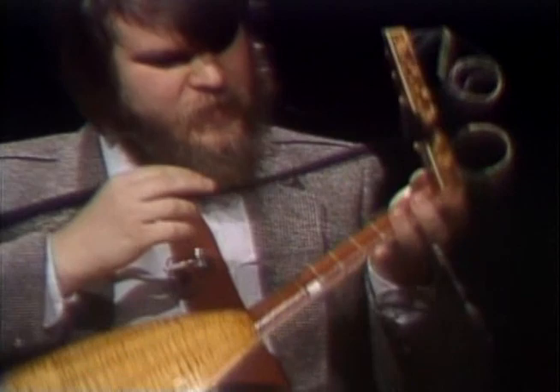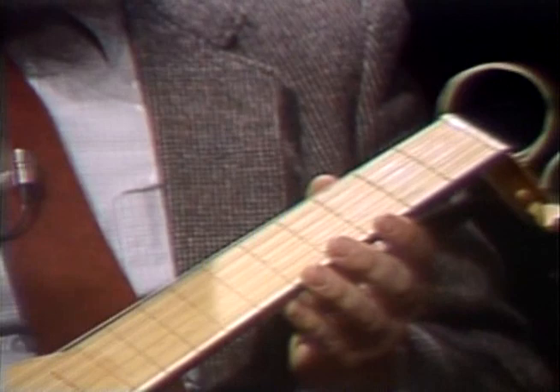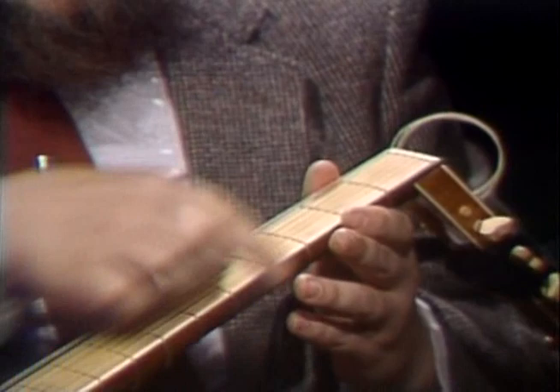Many people might think metal would be an improvement, because then you don't have to change them — gut wears out. But in fact, it was an advantage, because on the lute they used to adjust the tuning according to the key of the piece that they were playing, so these frets I can actually move for each piece.